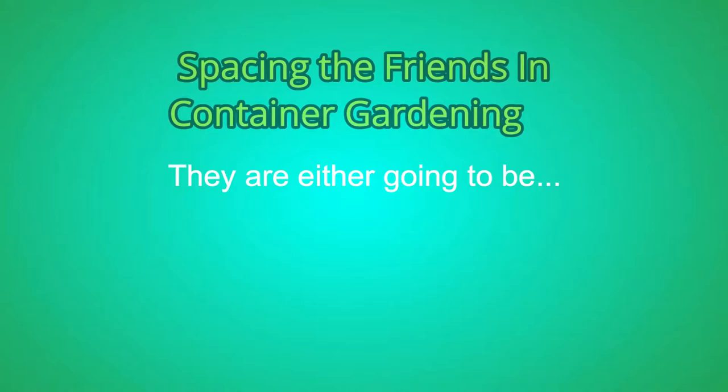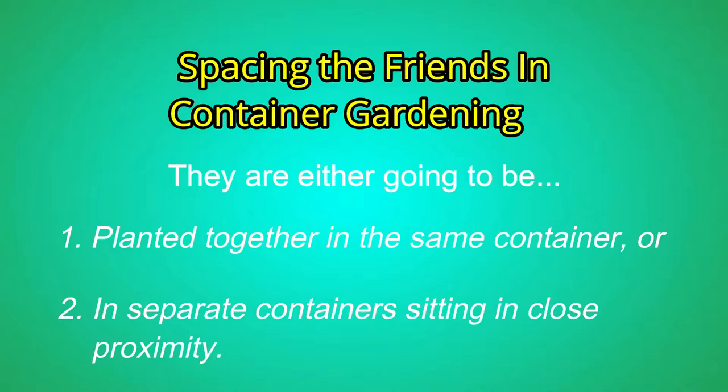Since we're talking strictly about containers, in containers it's really just one of two things when talking about the friends. They're either going to be in the same container, nice and cozy, or they're going to be in their own container but in close proximity. For the foes, the general rule of thumb with in-ground planting is to keep them three to four or more rows apart, but that's usually not an issue with containers.